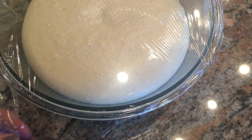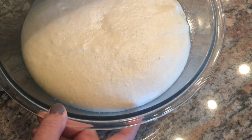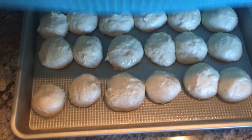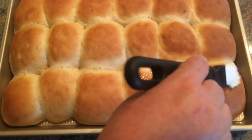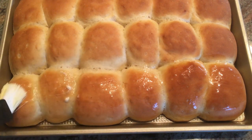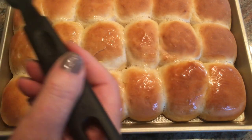Once it's doubled in size I turn it out onto my workstation and make 18 dinner rolls. I put a clean kitchen towel on them and let them rise. When they come out of the oven I like to brush a little butter on top. That's my grandma's rolls — so simple, they come out perfect every time.